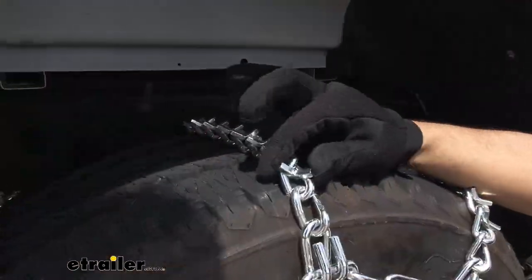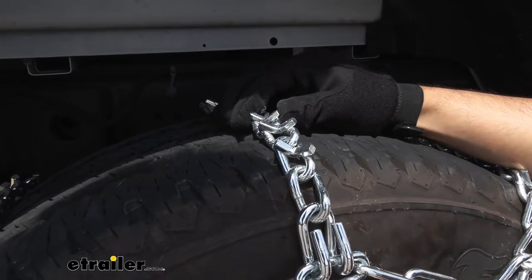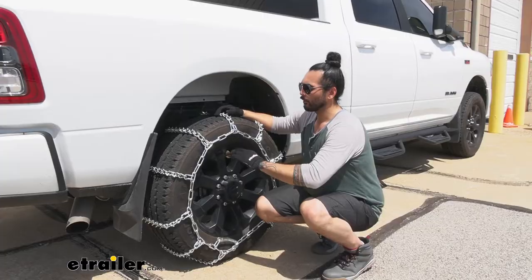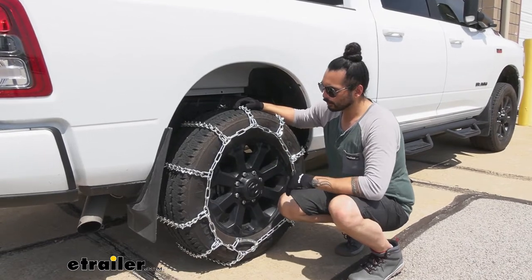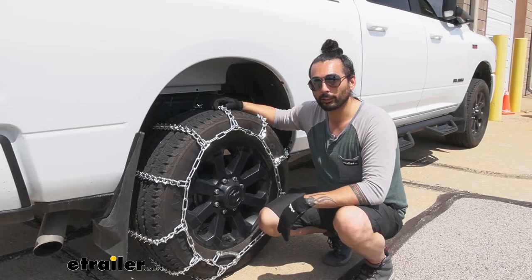Notice the V-bars on these links — they are going to cut right through that deep snow and ice as well. These are made out of your low carbon steel so it's going to be very durable and last you a long time, as well as being corrosion resistant.